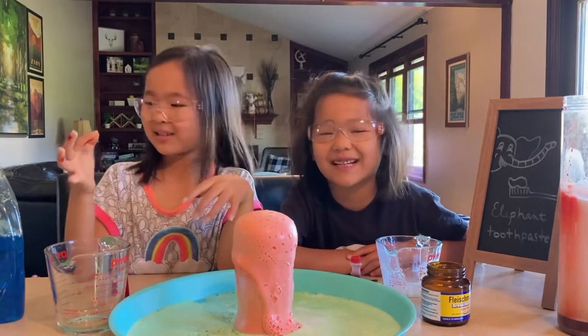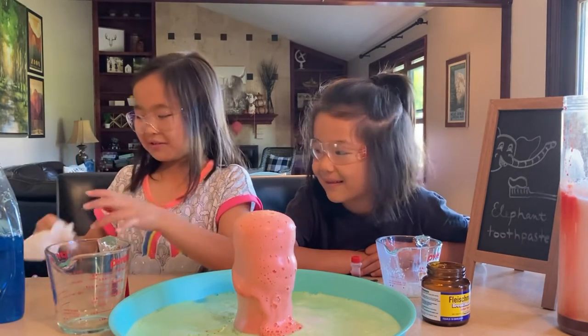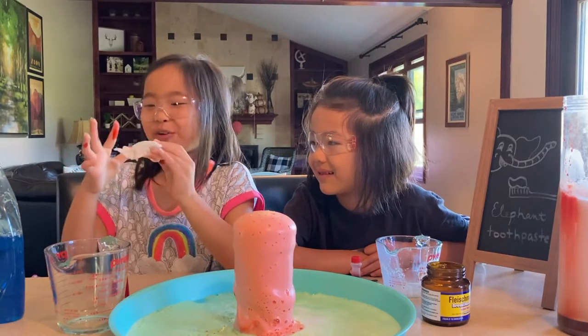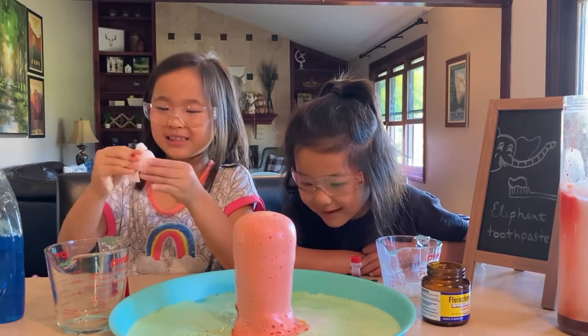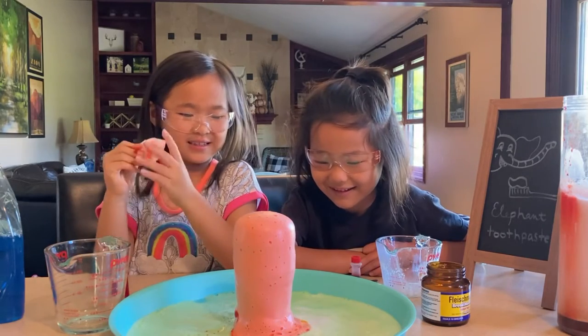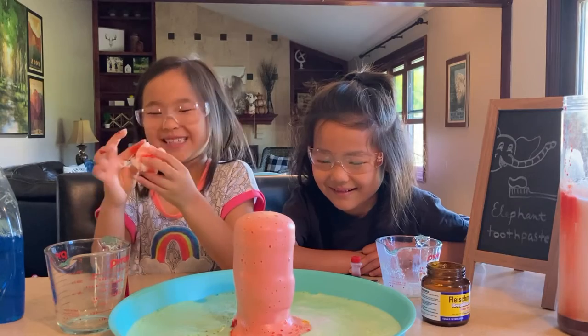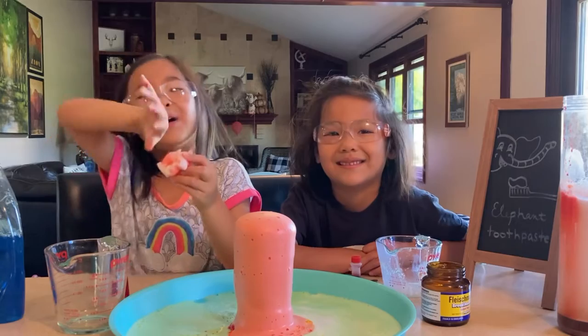It looks like ice cream! You can use a paper towel to wipe off the food coloring just in case you get it on your skin — sorry about that, in case you blasted your friend's finger. And that's it — bye!